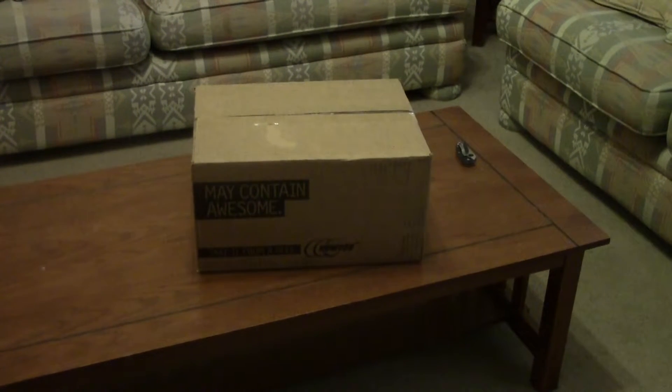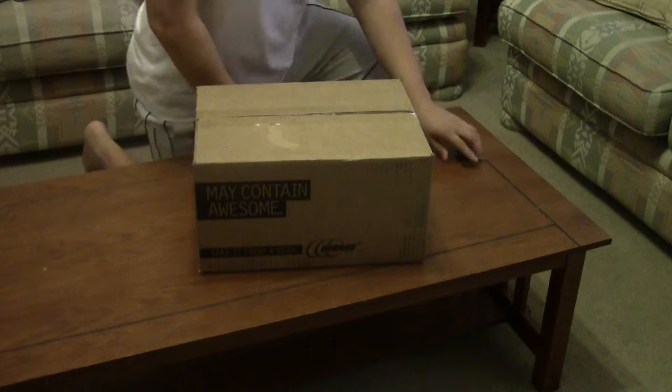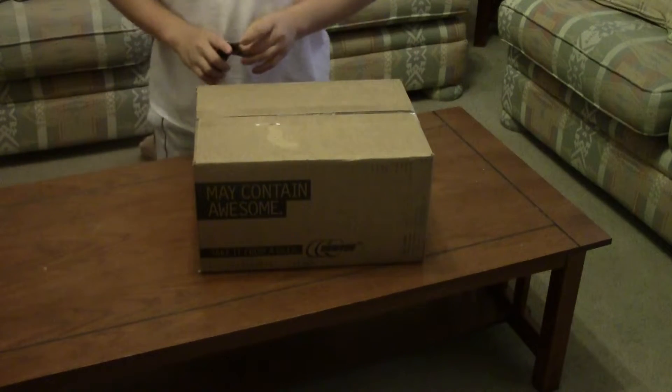Alrighty guys, UPS man just dropped off a package, and in this package we have the Gigabyte X79S UP5.